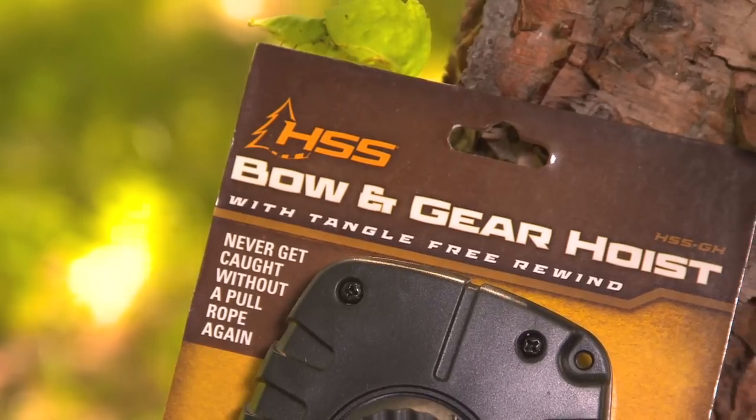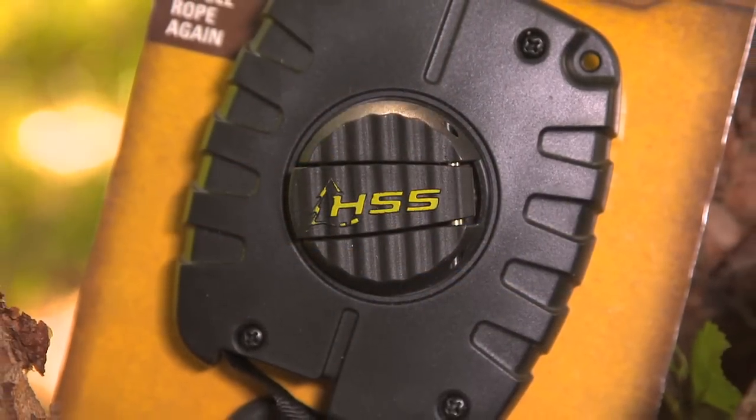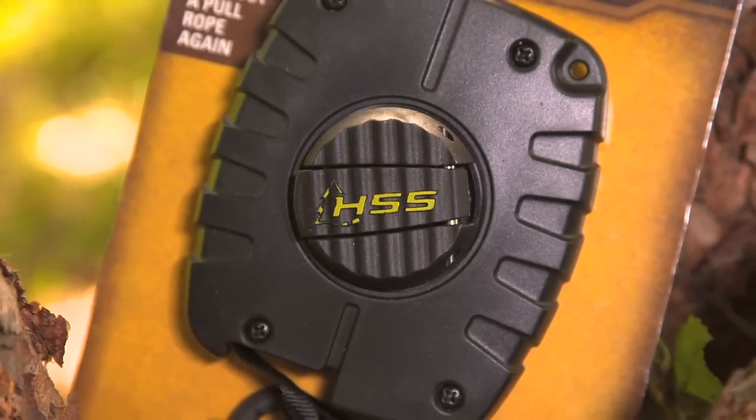Well, now there is. Hunter Safety System came out with a bow and gear hoist that resolves all these issues using a sleek, lightweight pull system.